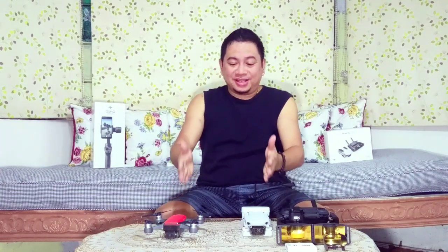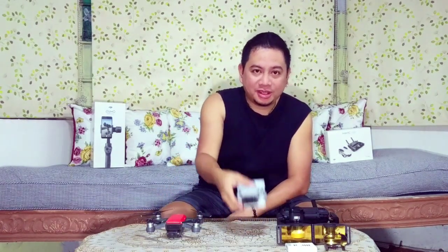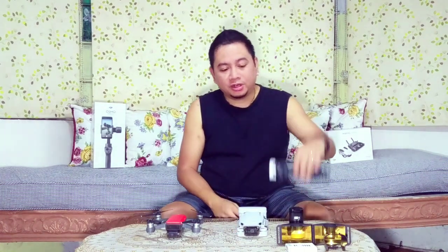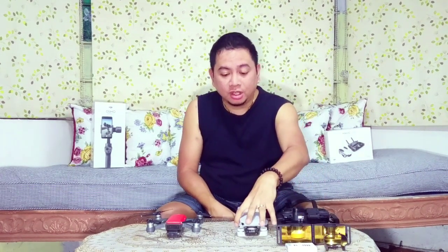Welcome back to my channel, thank you so much for tuning in. We're going to review these two magnificent drones: the DJI Spark in lava red on the right, and the new DJI Mavic Mini. I've got the Mavic Mini with its controller and one battery, since I only got the standard package. We're going to talk about which is better and help you decide which one to get.